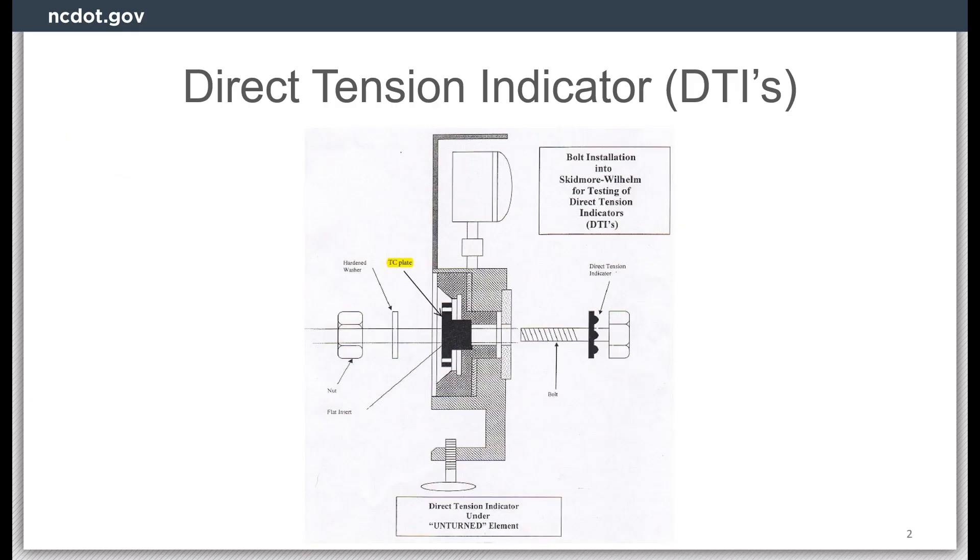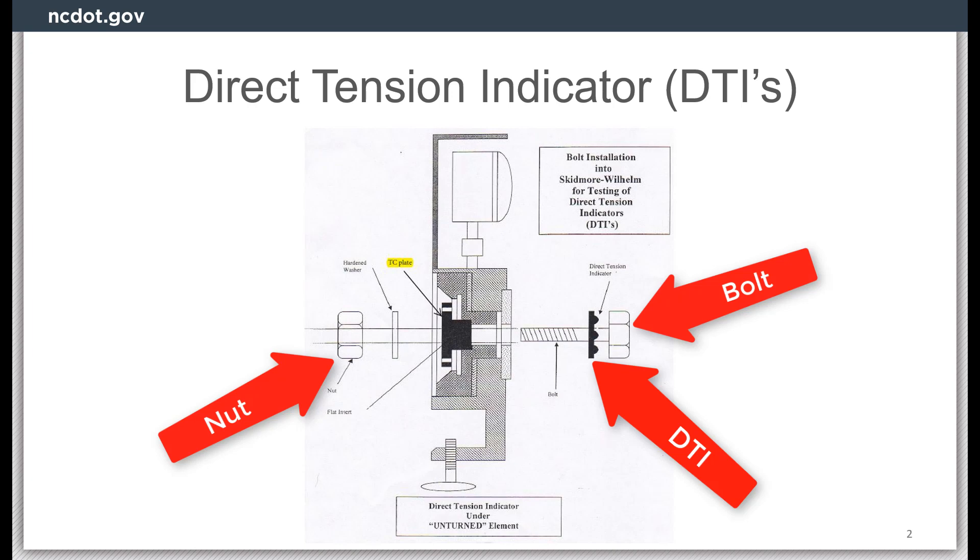NCDOT requires that DTIs be placed under the bolt head unless otherwise approved. For this reason, when performing the field verification test, the same configuration should be used. This figure shows the proper orientation of the bolt, DTI, and nut in the Skidmore device.